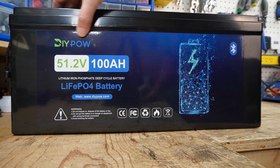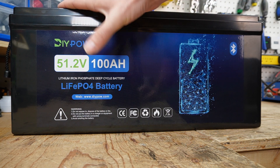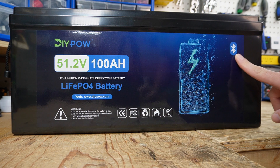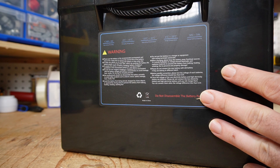On the front of the battery we have the DIYPOW branding, the nominal voltage, 100 amp-hours, lithium iron phosphate — LiFePO4. There's also a Bluetooth logo. And on the side of the battery we have our warning labels.